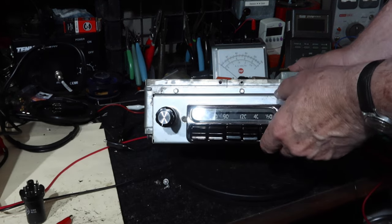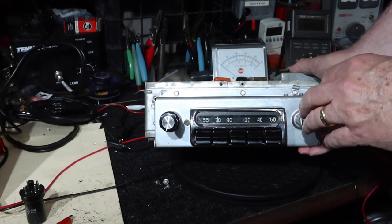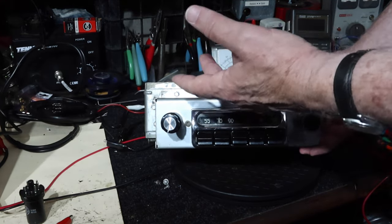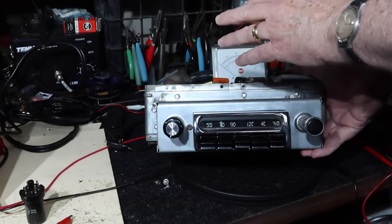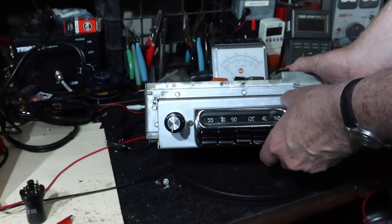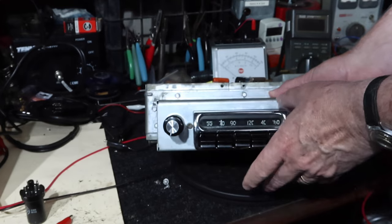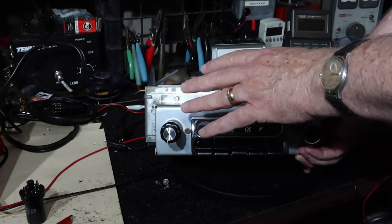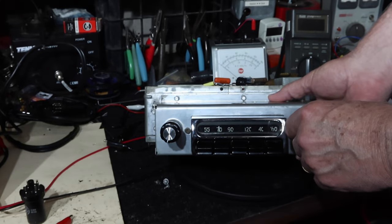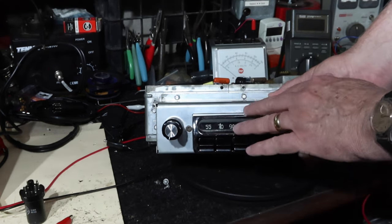This is part of a larger series on this particular radio. I'll put a link to the playlist here and down in the show notes. In part one, we looked at the power supply — a special vibrator-type power supply used in the 50s for getting high voltage to operate vacuum tubes from a six-volt car battery. Then we came up with a different power supply as an ICO battery eliminator. In part two, we put all the tubes in and went for first full power-up, and the thing works. But the tuning is difficult to turn, so in this part three we need to get in and see what we can do.